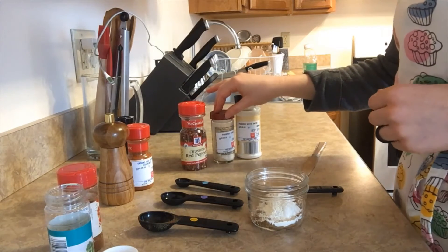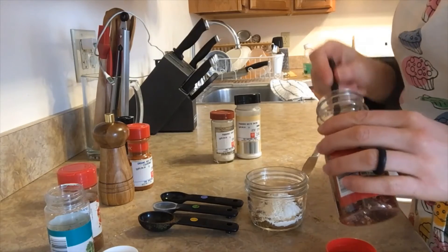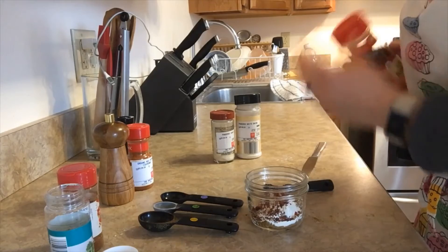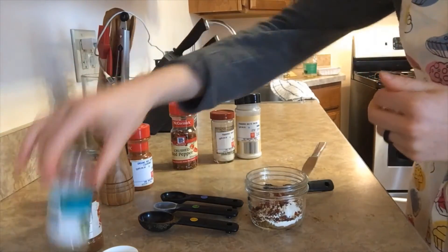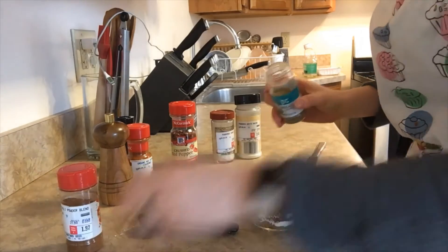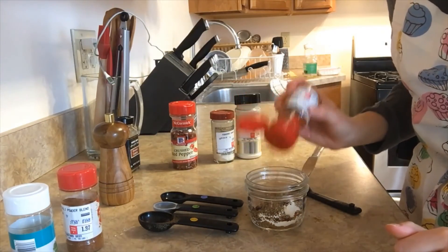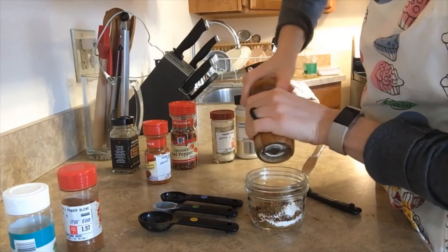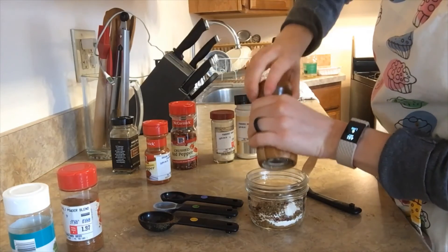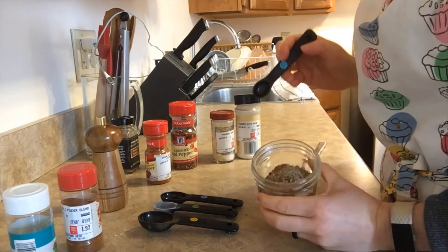I'm going to add in one-half teaspoon of crushed red pepper — but since my family likes spicy food, I'm actually going to do two of those. Then a half teaspoon of oregano, a little bit of cayenne pepper powder for more spiciness — I just eyeball it and do a few shakes. I'll add a little black pepper as well, about eight cranks, probably around a half to one teaspoon.